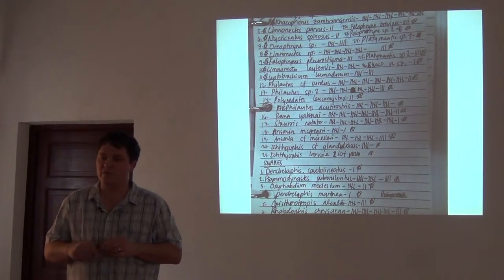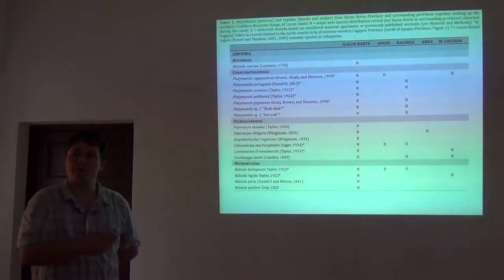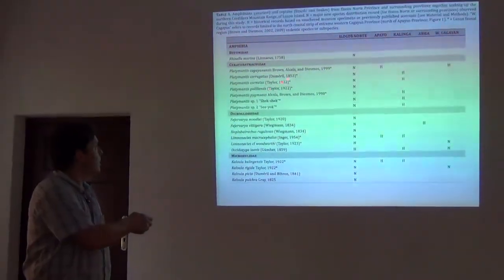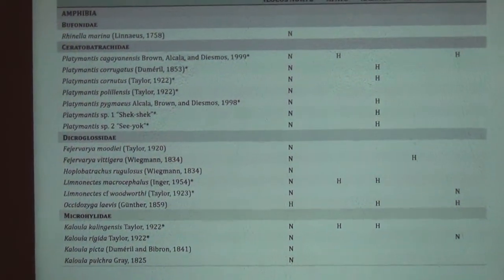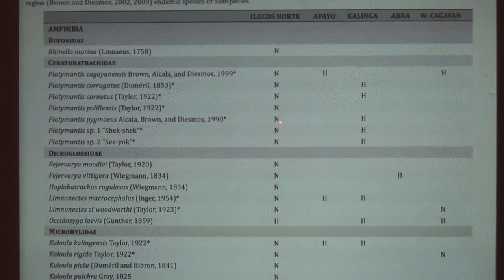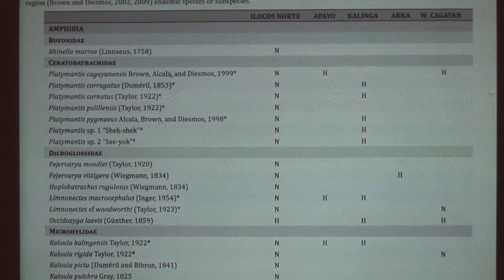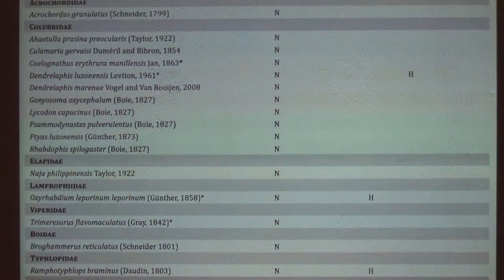Our final product is a big table. I want to show the elements of how we do one of these final faunal inventories. These are species organized by family, with the different surrounding provinces and whether there are records of those species. Species representing new records are coded with an N, and H represents historical records from past work or ancillary collections. We organize all species by family — every family of amphibian and every family of reptile — listed by species, indicating whether it has a historical record or a new species record.